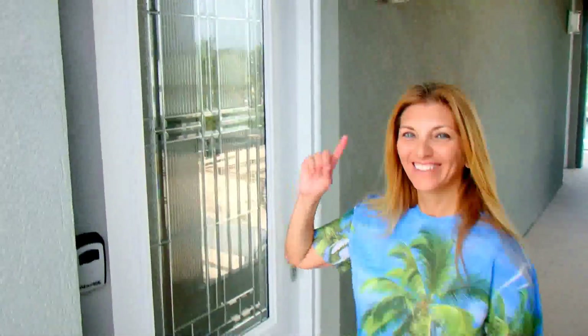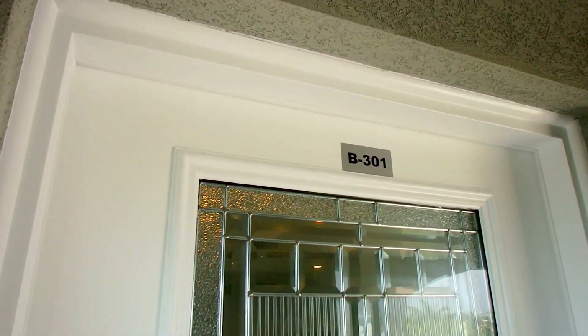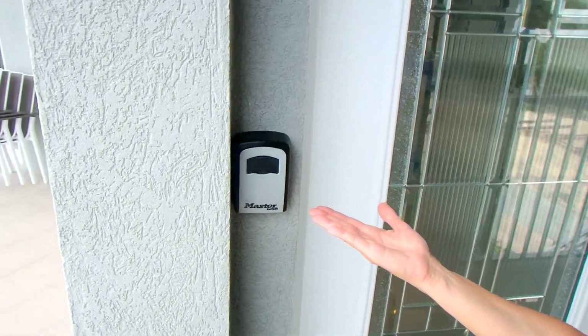Welcome to Turtle Cove B301. You'll see the number above the door so you know where you are. When you arrive, you'll see this lockbox next to the door — this is where you get entry.